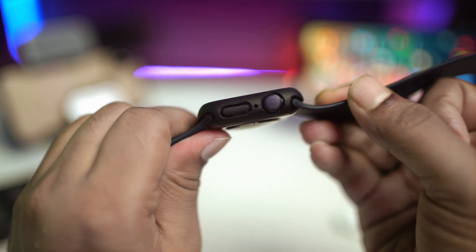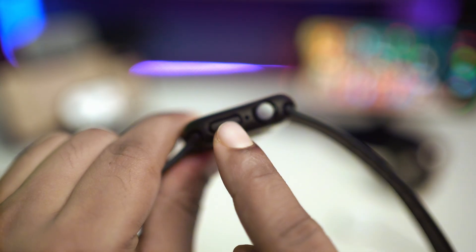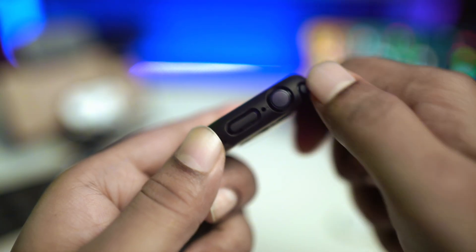On the Apple Watch you can see the Digital Crown button and the side power button. So all you have to do — let me bring it in close here.